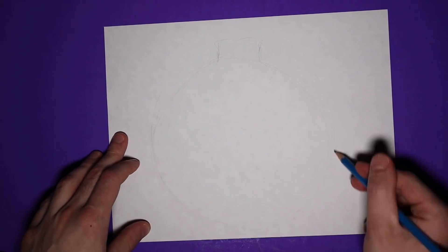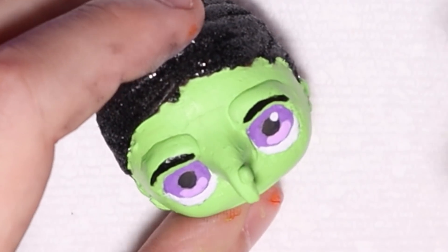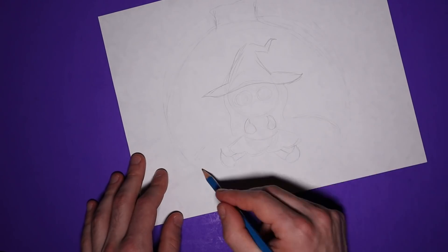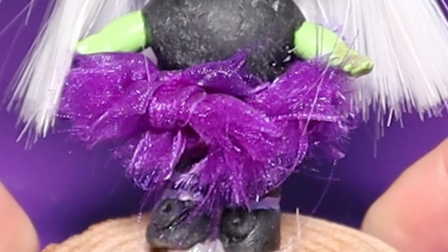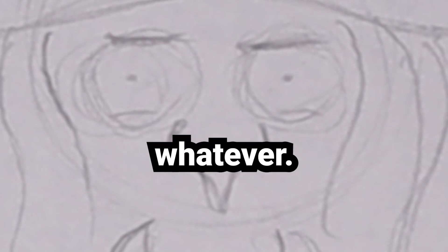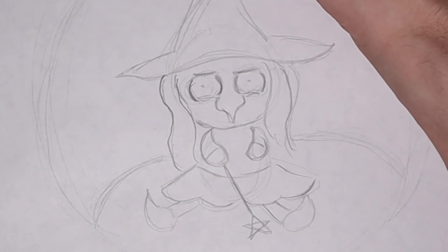For the next paper squishy, I redrew one of the first doll makeovers I ever did on my channel — it was an LOL doll that I turned into a witch. If I just drew her by herself, she wouldn't be as circular as I need these paper squishies to be, so instead I drew her trapped in a bottle. She's basically just this old hag that wears a purple tutu and carries around a wand. Her expression is supposed to look like she's kind of given up on trying to get out of her bottle — she's just sitting there, she's accepted her fate.